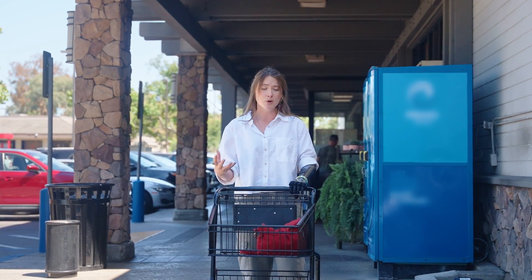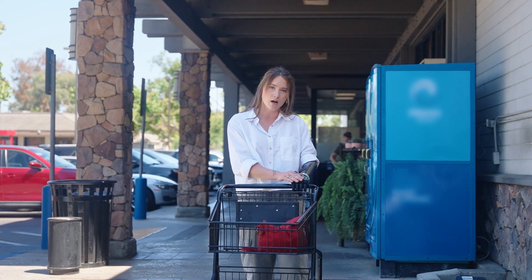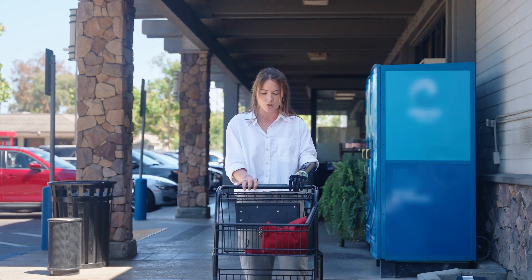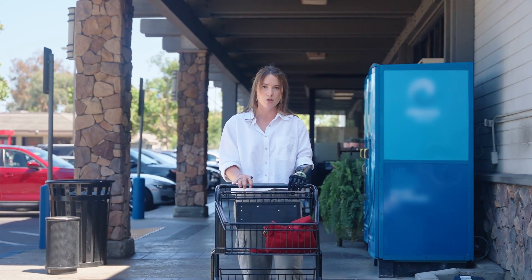I found it to be best practice to have the shopping cart handle as close to the knuckles of my ability hand as possible, as opposed to having the weight being pulled or pushed just by my fingertips alone.